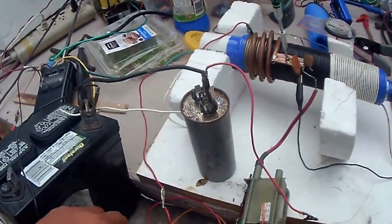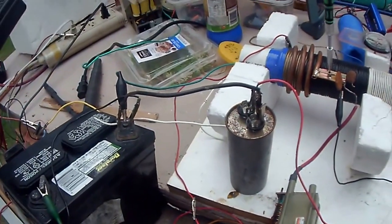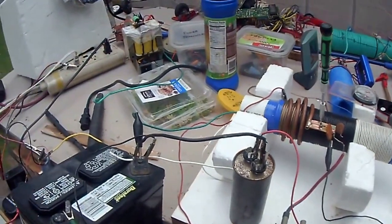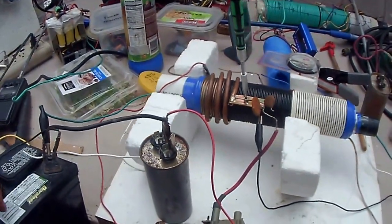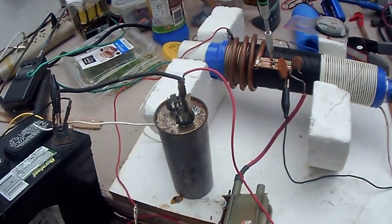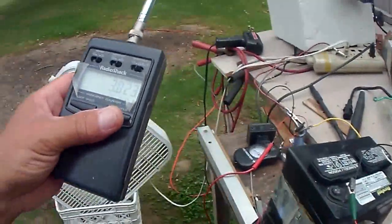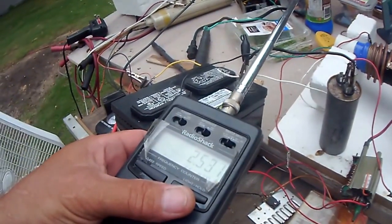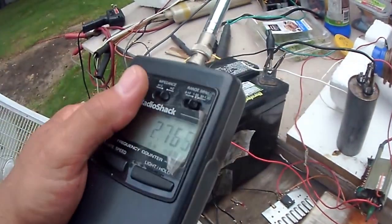I know I'm around 250 kilohertz at least. So if I put my frequency counter on it, I get 2.5 megahertz. I'm on the 1 to 50 megahertz scale — it's 2.5 to 2.6 megahertz.